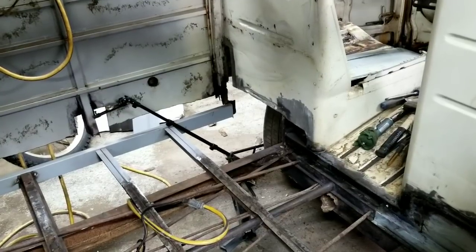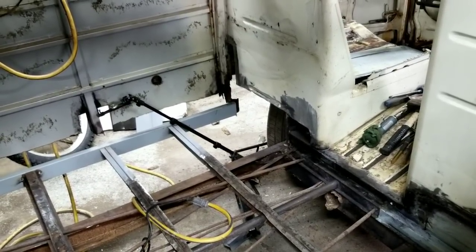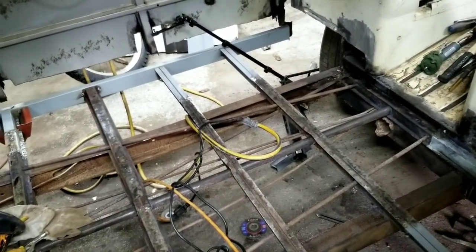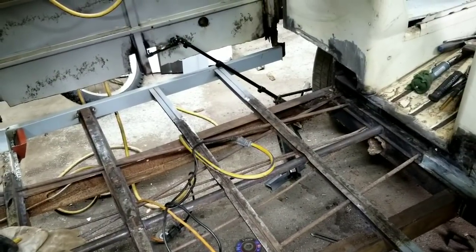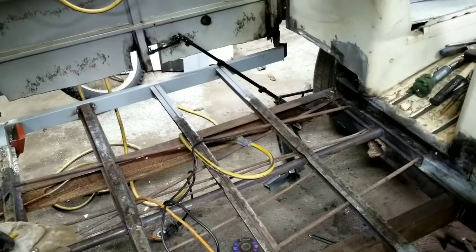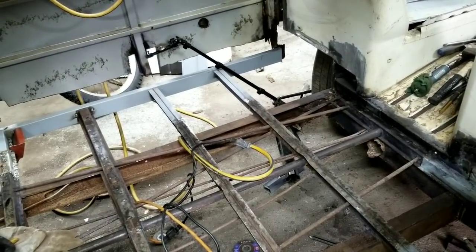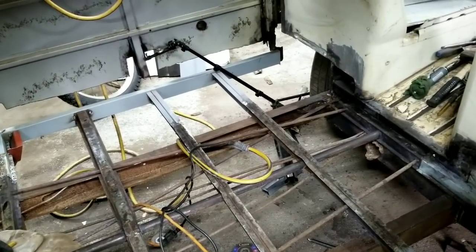Every car is different depending on what you're doing with it. Like my Nova Super Sport convertible — that was probably worse than this car, and I didn't have patch panels or anything. I had to redo that car because when I did it I had no money, so I made everything and put the Bondo on too thick, and of course it came back.